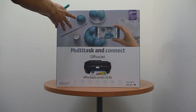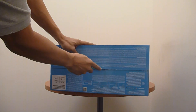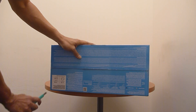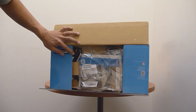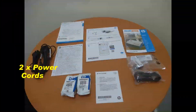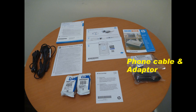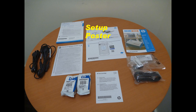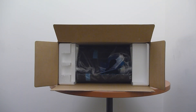First, we're going to lay the box to the sides and using a cutter, we cut along the tape on the box. These are the contents of the box.